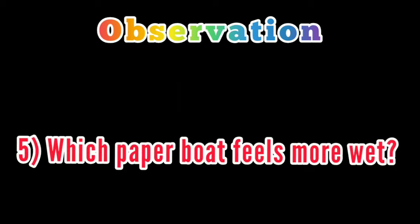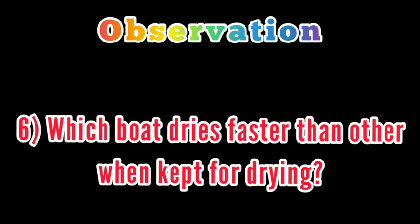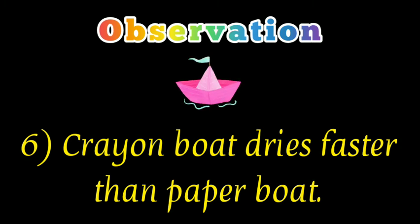Which paper boat feels more wet? The white paper boat feels more wet than the crayon boat. Which boat dries faster than the other when kept for drying? The crayon boat dries faster than the paper boat.